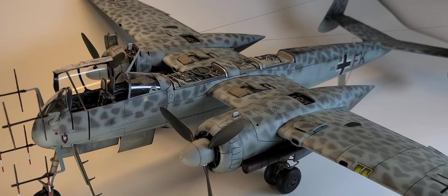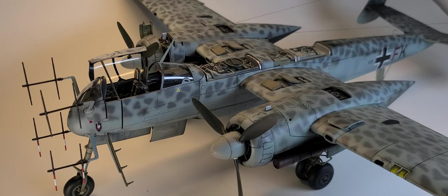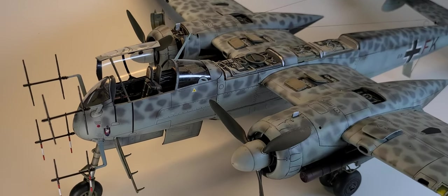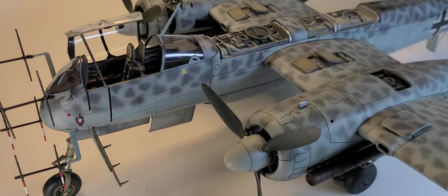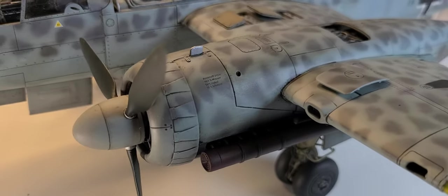I used the Airframe Constructor book, Building the Heinkel HE-219 Uhu by Daniel Zamarbeib. I used a lot of his advice on this one. There's a fully formed engine in there.